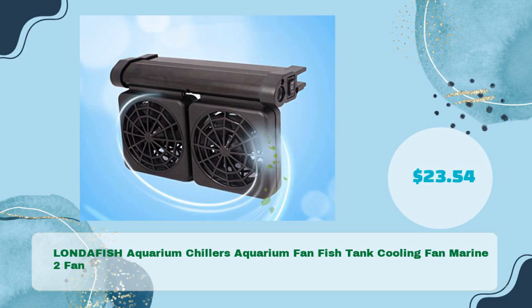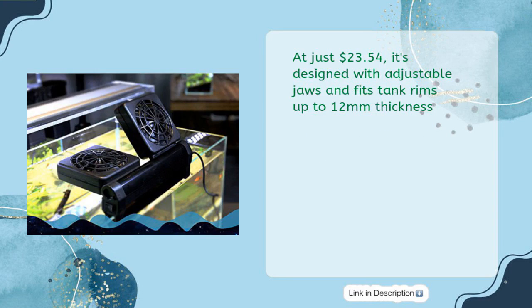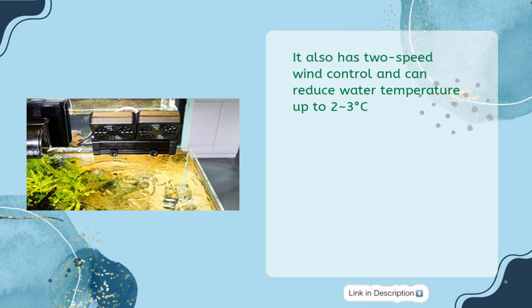The LONDAFISH Aquarium Chiller Aquarium Fan Fish Tank Cooling Fan Marine Two-Fan is available for just $23.54. Don't let the summer heat harm your fish — keep your tank cool. It's designed with adjustable jaws and fits tank rims up to 12 millimeters thickness. It also has two-speed wind control and can reduce water temperature by up to 2 to 3 degrees Celsius.